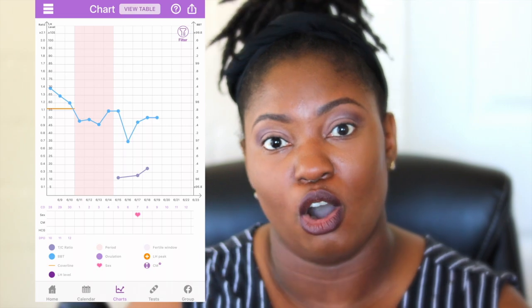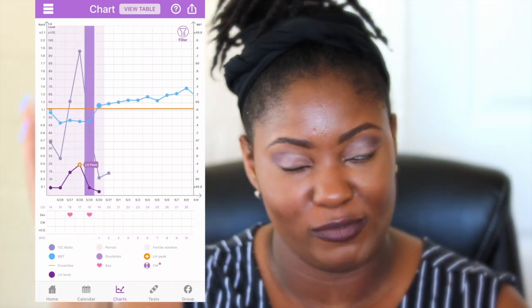Using the Premom app, I can have my BBT temperatures, my semi-quantitative OPKs, and my regular OPKs with their LH levels all together on one chart. Using all of those things together were a game changer for this last cycle.